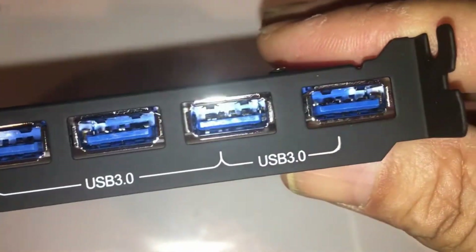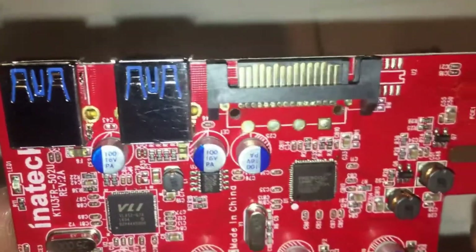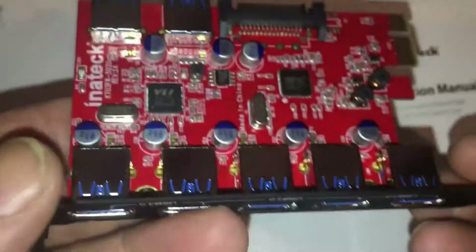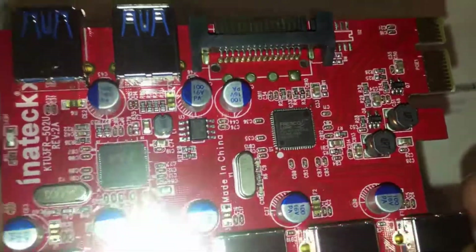It's a total of seven ports per card. What I do with the internal ones is plug in things that are always going to be plugged in, like a keyboard, mouse, or a USB thumb drive that I read and write to. This is a close-up look at the card itself.